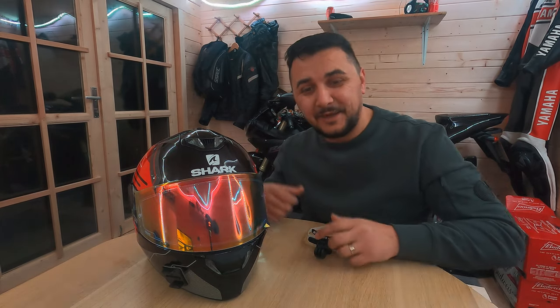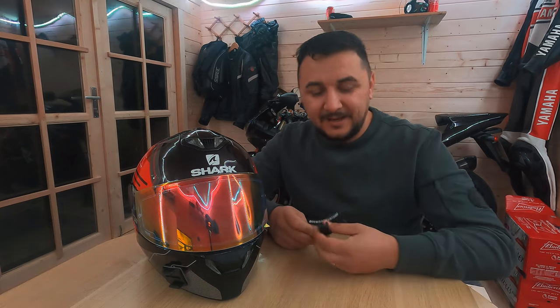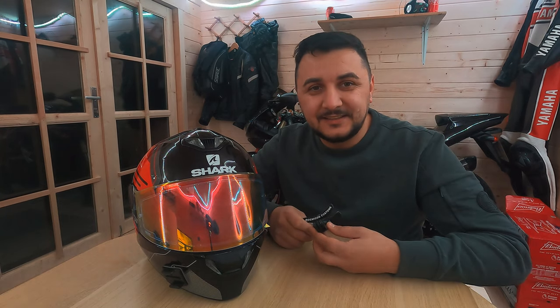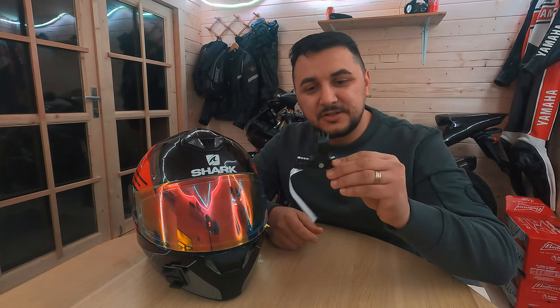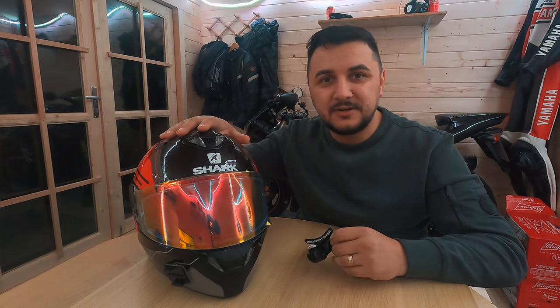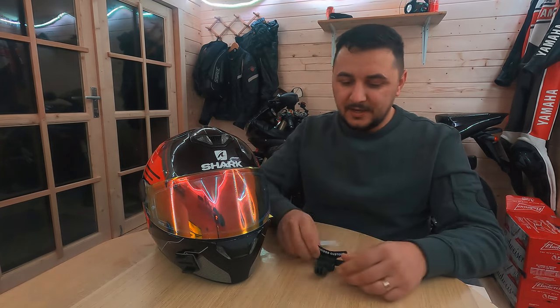Hello YouTube, hello friends! This is Ali with the R6 here — the R6 is in the background. As the title says, in this video we're going to fit a chin camera mount to my shark helmet.